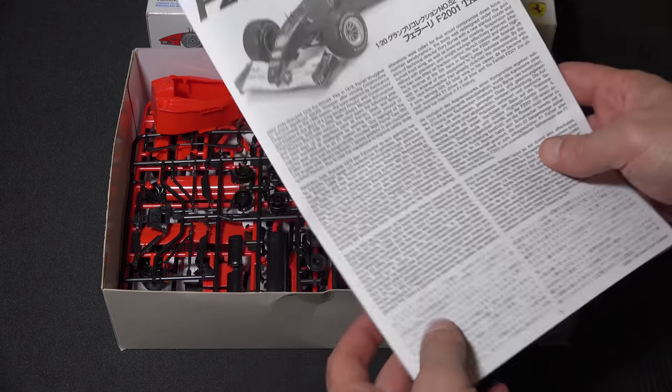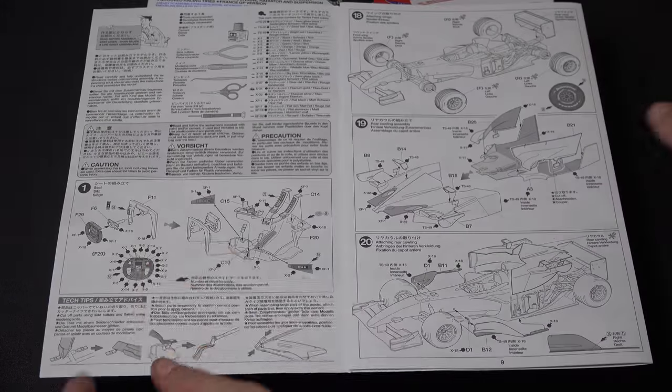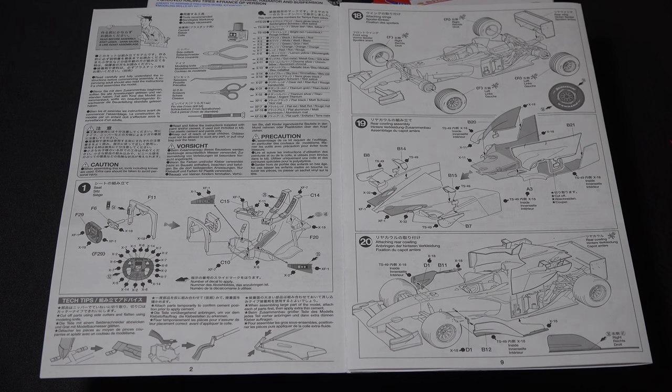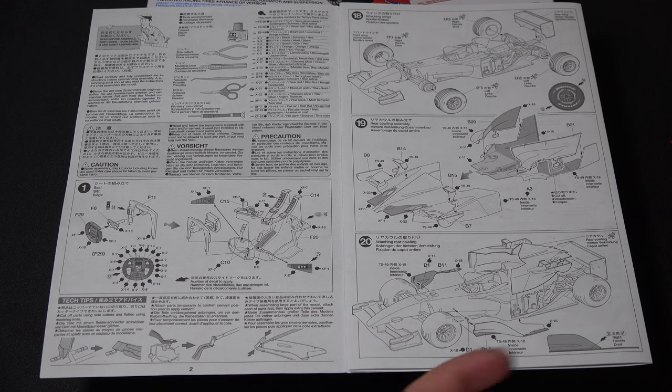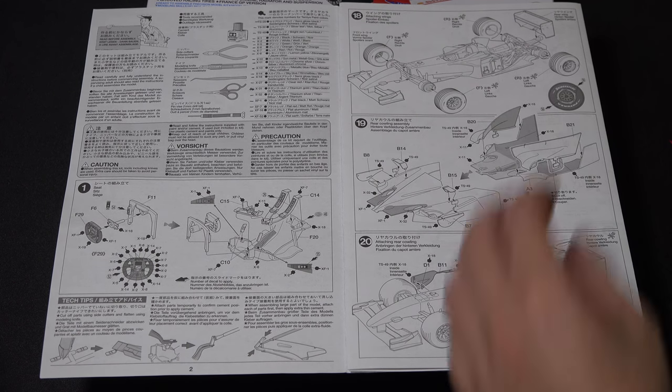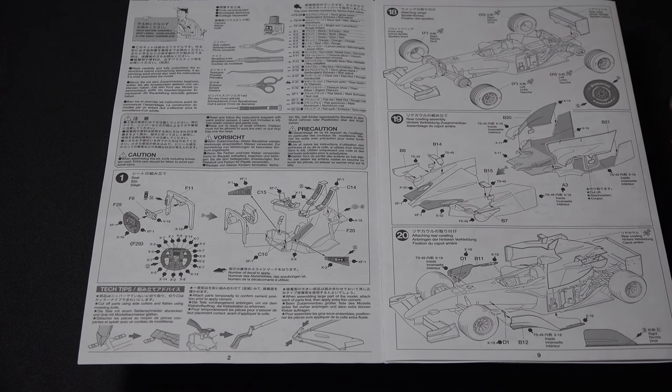With that said, let's go ahead and get started. We'll start putting together step one, which is basically the cockpit. I'll get it assembled, show it to you, and explain some things that came up which will help you if you decide to build this model or maybe another F1 or race series type car.